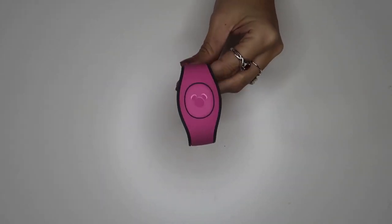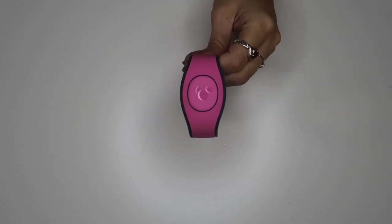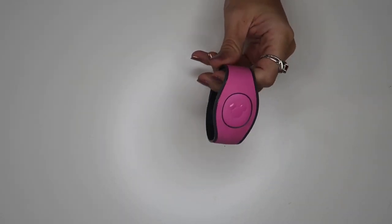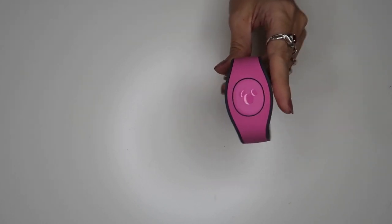Today I'm going to be taking this typical simple pink magic band that I received for a resort reservation. It's one of the standard ones, not one of the special ones by any means. It's pretty simple and I think it needs a little extra special something, so I'm going to be adding some glitter to it today.